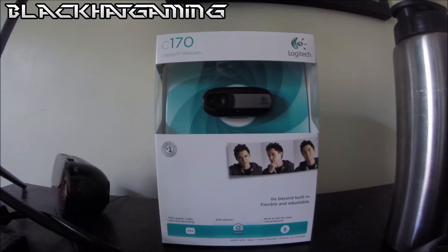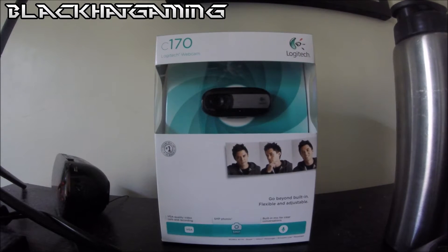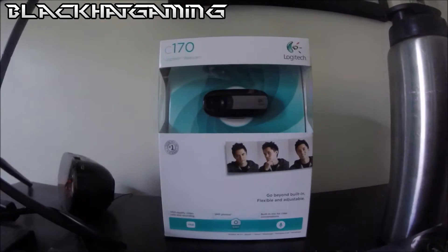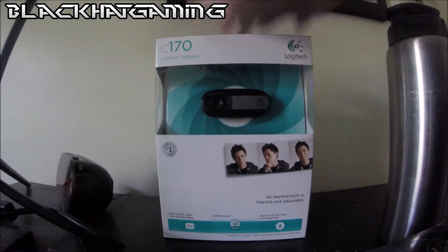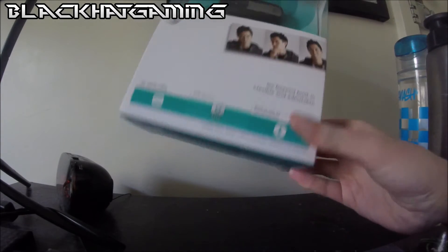We have the unboxing of the LuckyTech C170 Webcam. This is going to be for my desktop. You might see a German video as well. I'm going to be unboxing this today, just to show you what it has. We got this today at Officeworks.